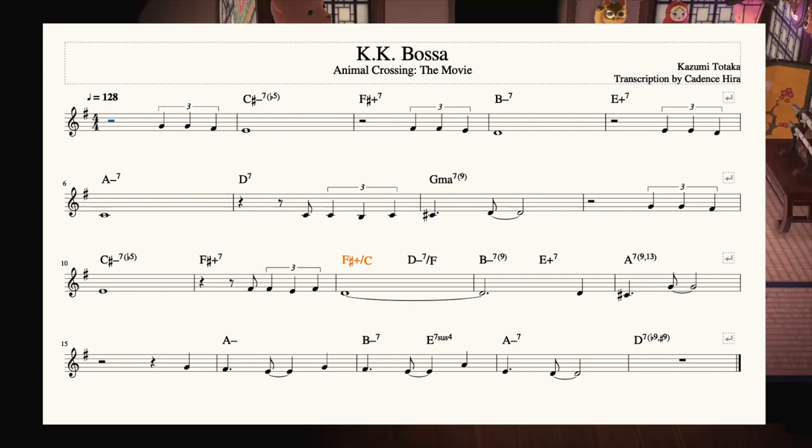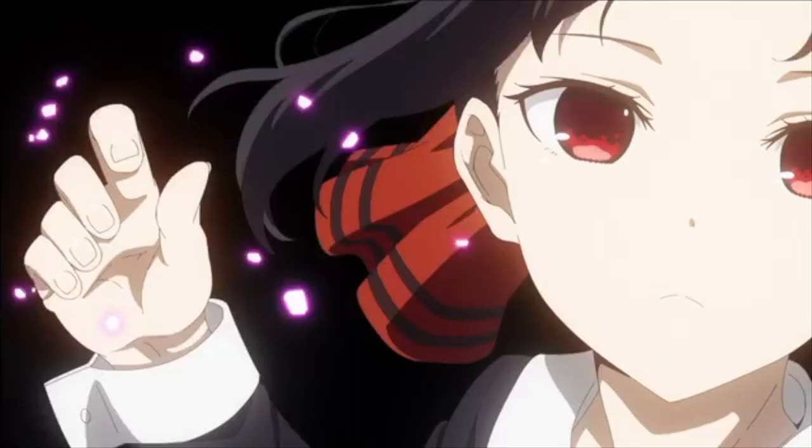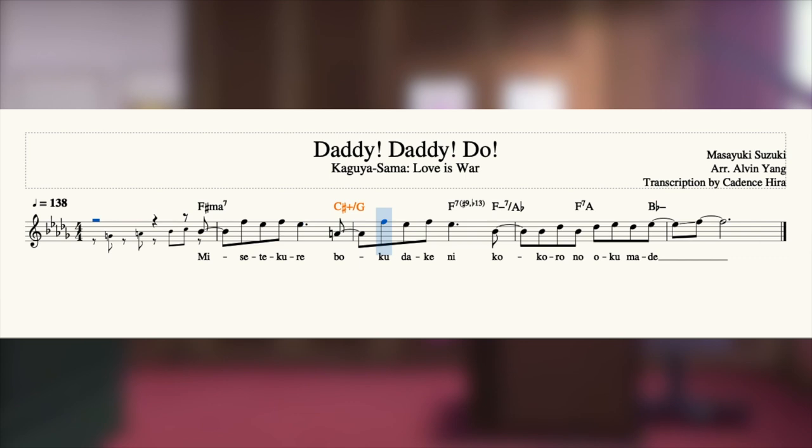Before I sign off, I want to hit you with one final example. My good friend Alvin Yang is doing a cover of the second Kaguya-sama Love is War opener, and used a super groovy Blackadder near the end. Here's an exclusive work-in-progress sneak peek of his cover. Pretty cool.